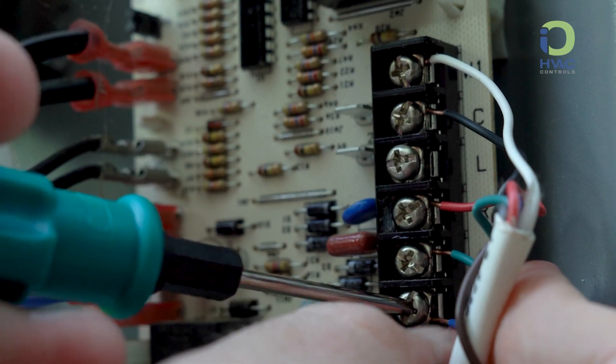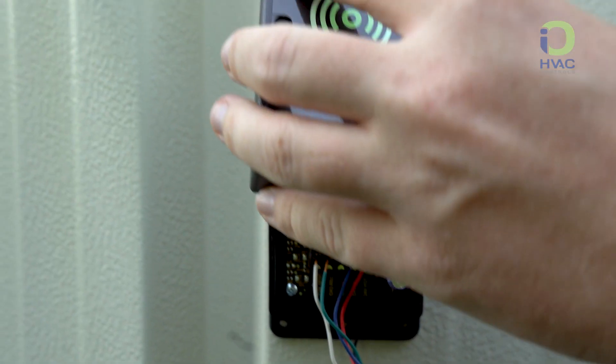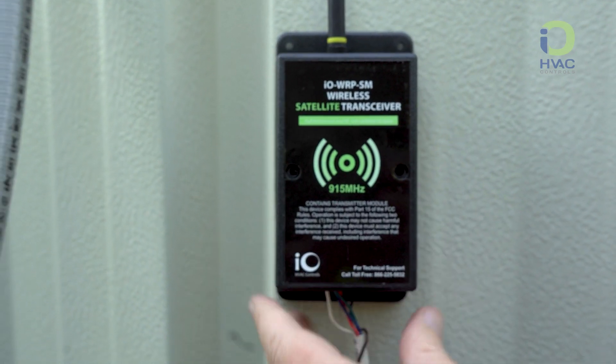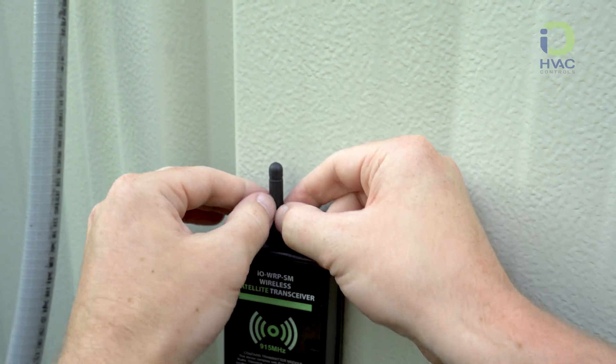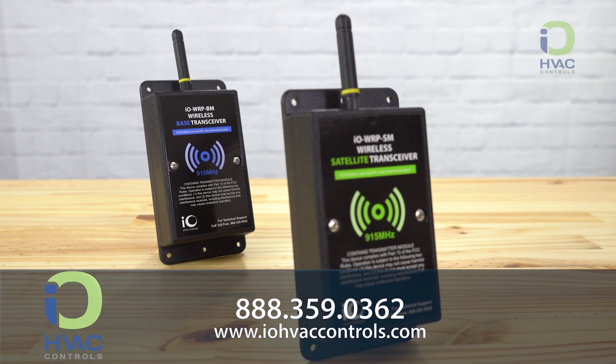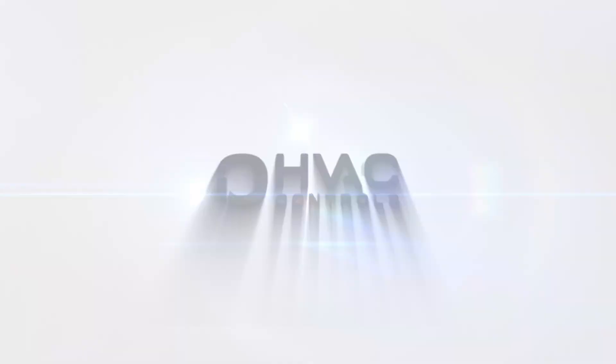Now your IO-WRP is connected to your heat pump. Replace the gasketed cover onto the module and finalize your install. We hope you have found this tutorial helpful. If you have any questions, give us a call at 888-359-0362. Thanks for choosing IOW HVAC Controls.